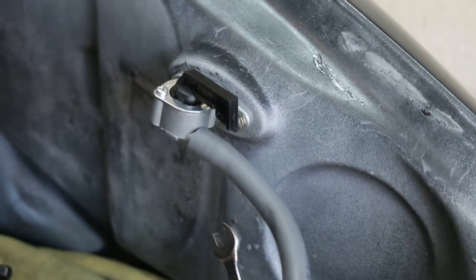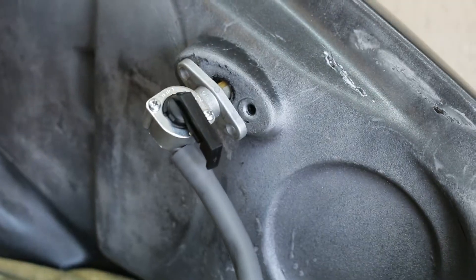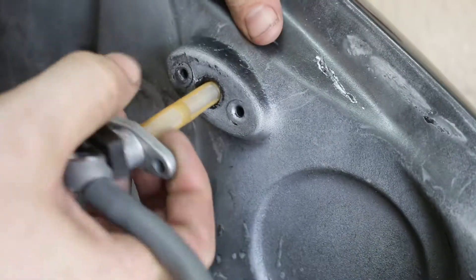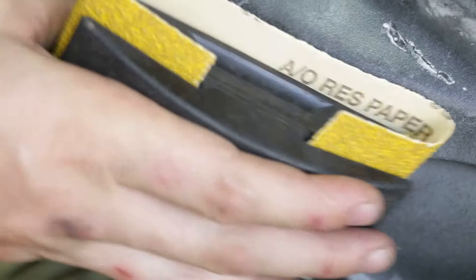After draining the gas into a suitable container, the install starts by first removing the original petcock. After removal, I noticed that the flange was warped, especially near the center. In order to correct this, I rough sanded it flat with 80 grit sandpaper and finished sand with 320 grit to form a suitable mating surface.